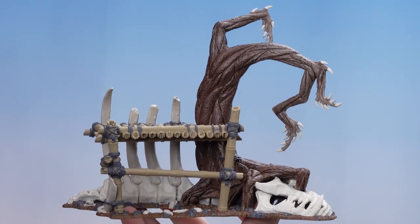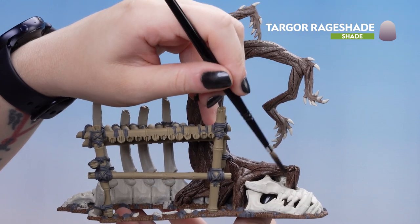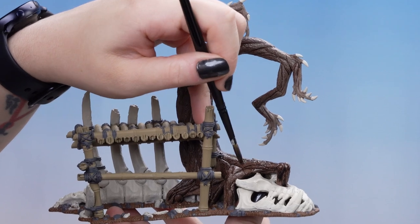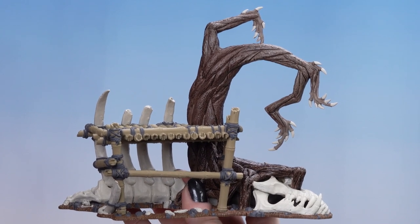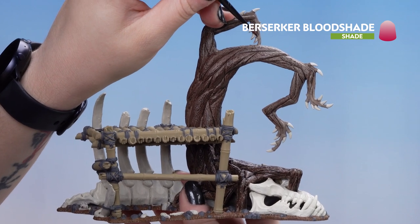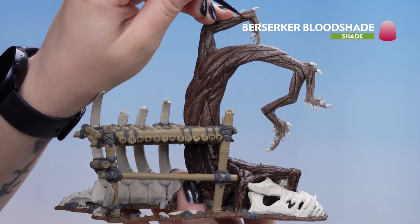Now that the Targor Rageshade is dry, we're going to apply another layer just towards the bottom of the roots up to the trunk to give a darker sheen. Now that second layer is dry, we can move on to Berserker Bloodshade and apply this over the fingertips of the tree, slowly dragging it up into those recesses towards the branches.